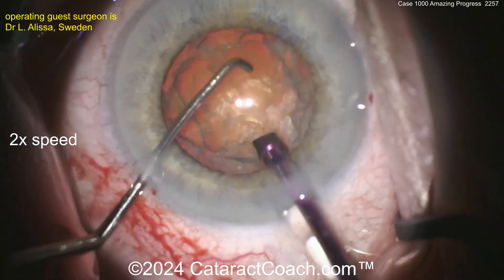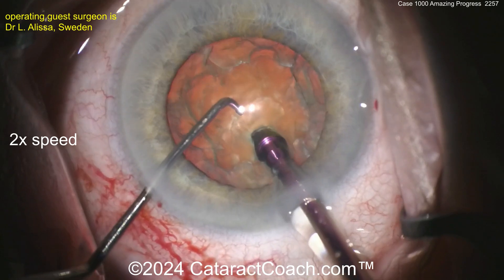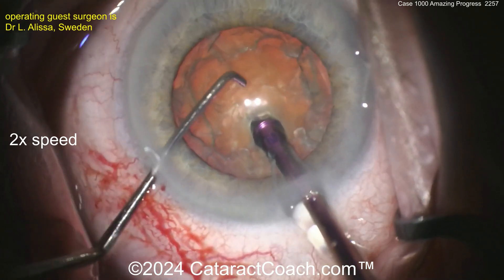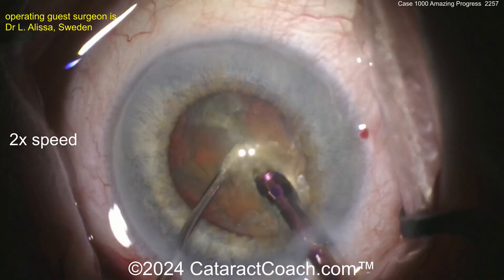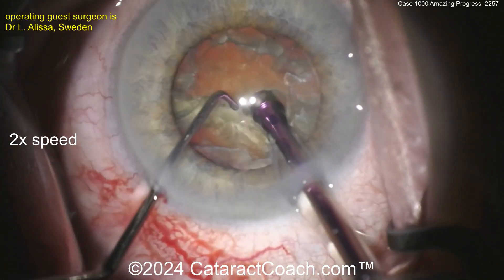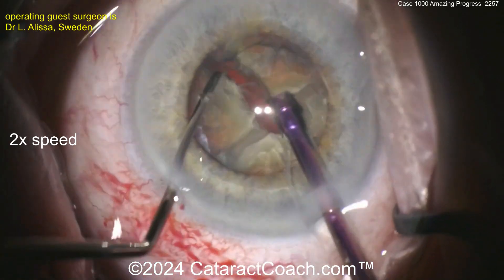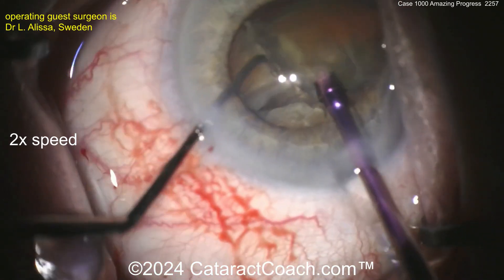Looks like a chop. Buzzing over the FACO probe, getting a good purchase on that nucleus. Horizontal chop, beautifully done — so efficient. Rotating that nucleus, beautiful nucleofractis technique here. I do like this horizontal chop technique. It looks really good.